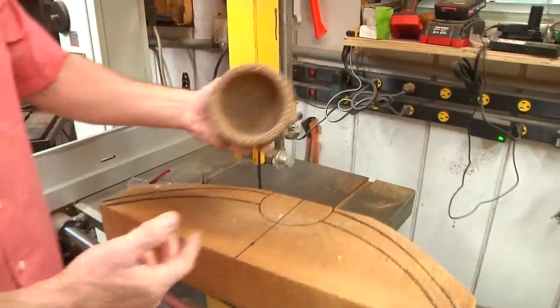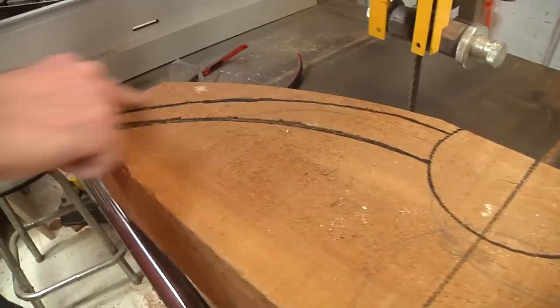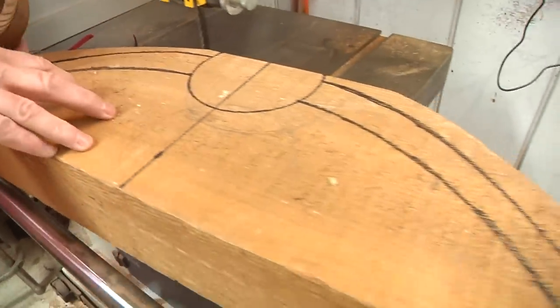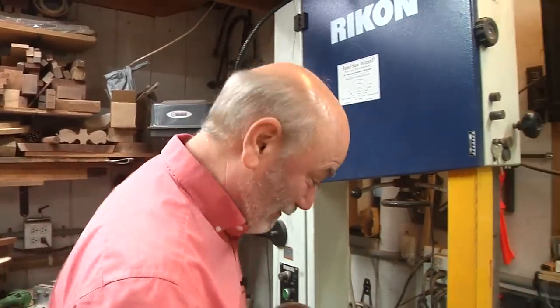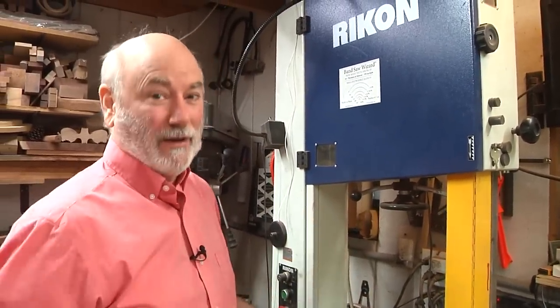I had a little bowl laying around, so I used that to make a bowl shape, and now I've drawn the wings out — because we're going to take this to the lathe and turn all this away. No, we're not. I'm not that crazy. We're going to use the bandsaw, our friend, to help us remove that wood.